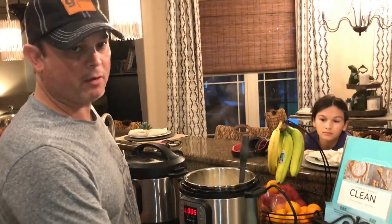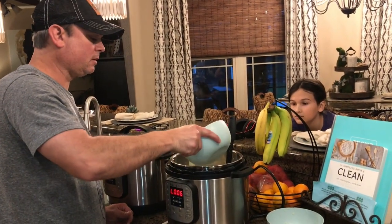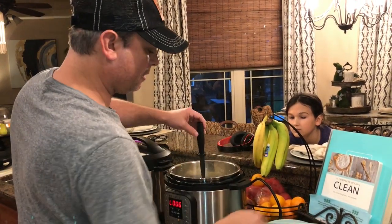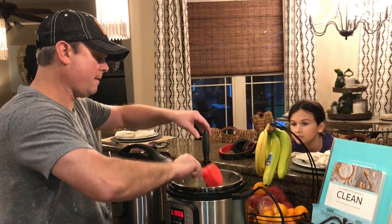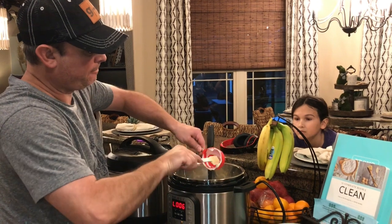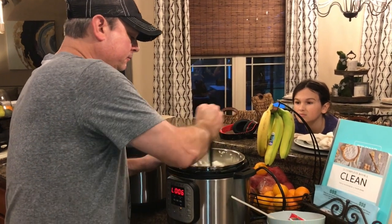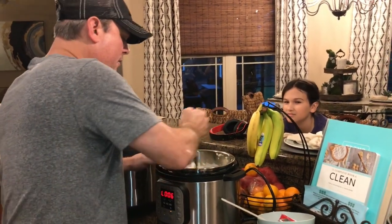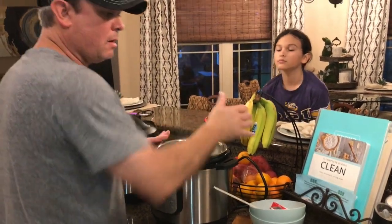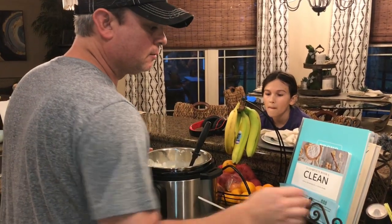Now I'm going to start adding the liquid back to it. I've got a cup of whipping cream — you can use heavy whipping cream or half and half. I'm just going to add that in. Now I've got a half cup of sour cream, going to add that in there too. Get a little spatula out. It is really creamy now. A little pepper, a little salt.